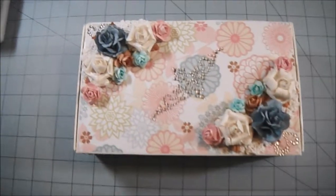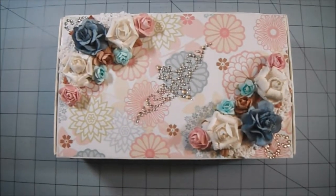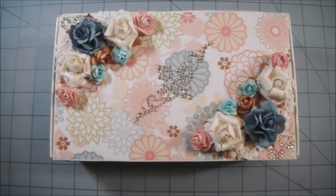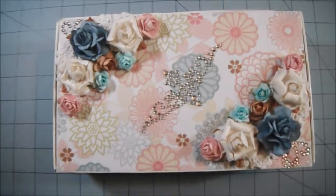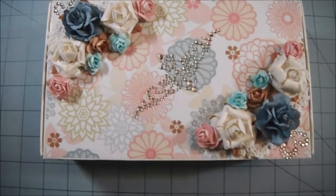Hi everyone, I just wanted to share this cigar box that I decorated for my friend's birthday party auction. This is the third item I am donating — if you've watched my other two videos, you know what I'm talking about.